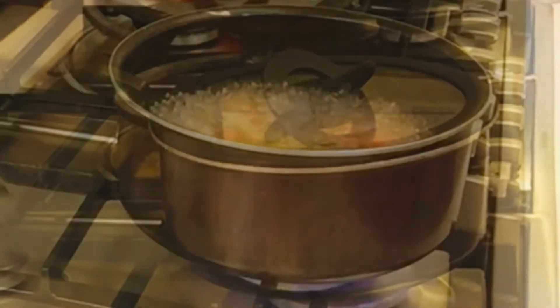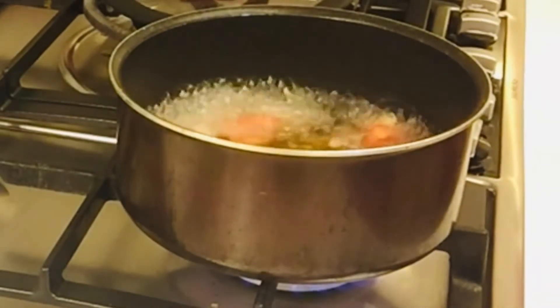Takpan natin, tapos pag kumulo na siya, saka pa natin ilalagay yung fish. Ganon. Kumulo na, i-add natin yung fish.